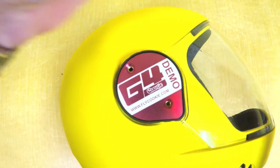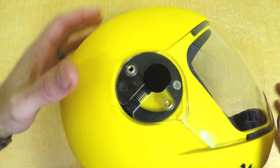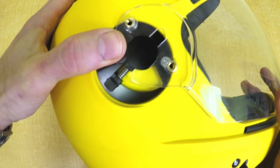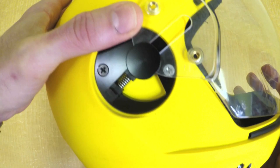Let's take a closer look at the mechanism for the visor so you can see pretty much how it works. Here you can see when I remove the plate from the Cookie G4 visor, this is how the mechanism looks. It's the same type of mechanism for the Cookie G35, and the same way the visors slide into place to lock them down.